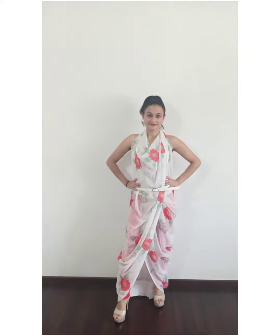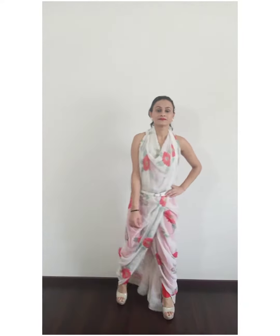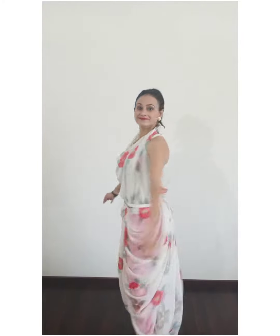Hello friends, this is Shweta and today in this video I am going to style our very own Indian attire — saree. As you can see, I am wearing a very lightweight flowy soft saree with a western tarka, which makes it perfect as a stylish classy evening party wear. So let's start.